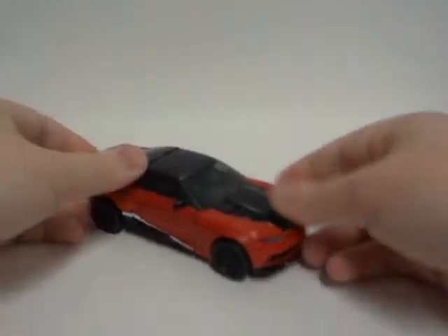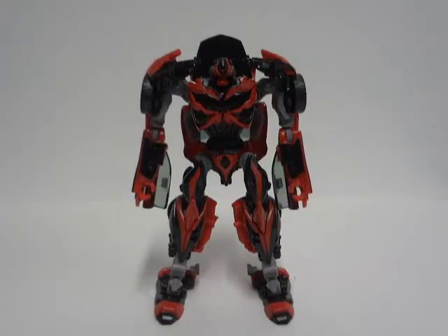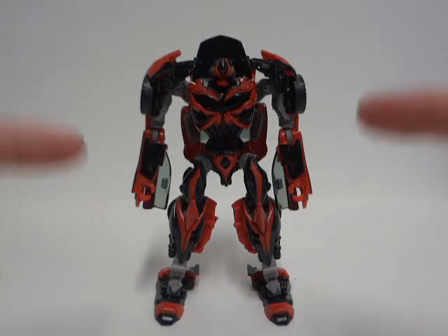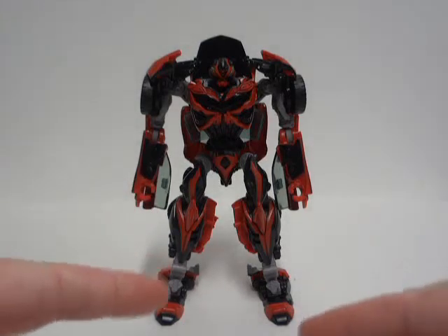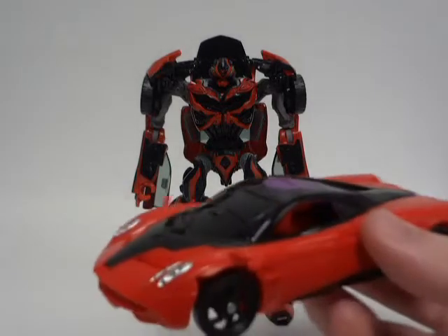So without further ado, let's get on with the transformation. Transform! And here is Decepticon Stinger in his robot mode. Besides the vehicle mode, this is how it's supposed to look like — even though the vehicle mode could have been a different molding shell, like this here.